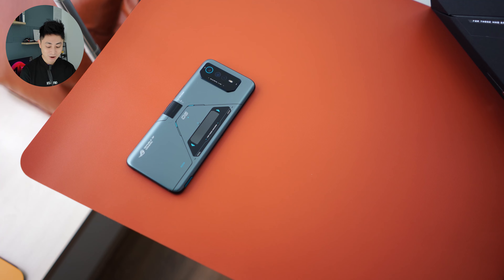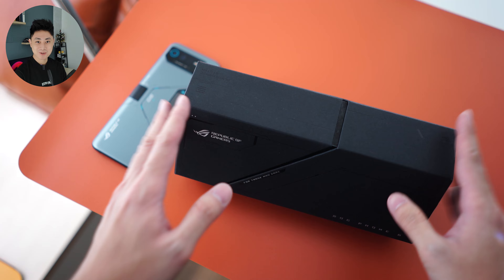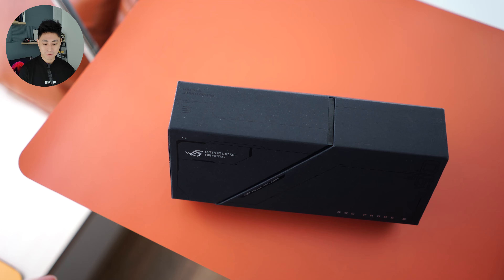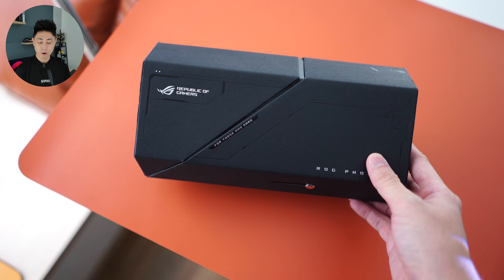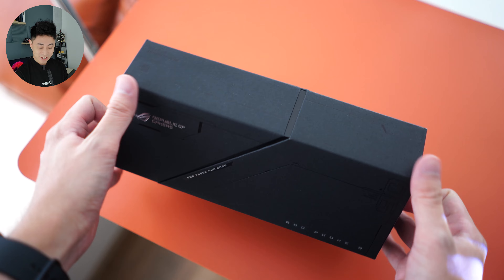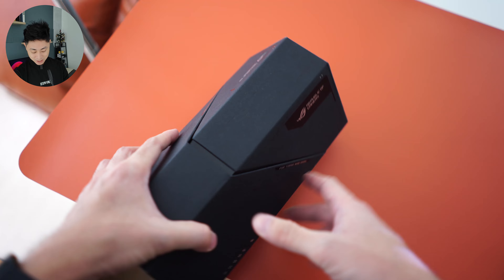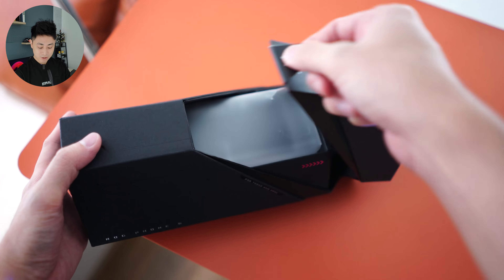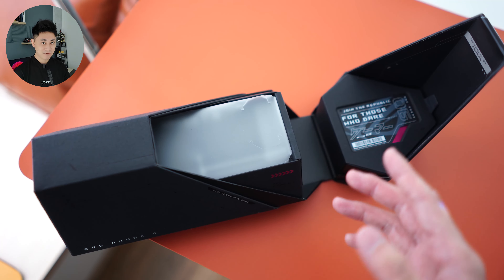So we're going to push these guys aside and check out how the box looks. Honestly, when I first received this packaging, I was super impressed. Not a lot of brands really focus on their unboxing experience and I think ROG is always killing it — they always have the best unboxing experiences. The box has a really cool, edgy shape just like the phone itself, and all you need to do is slide it open and lift a pull tab to reveal the device.